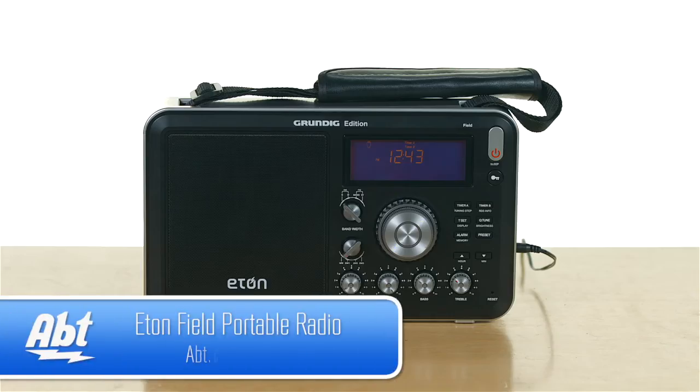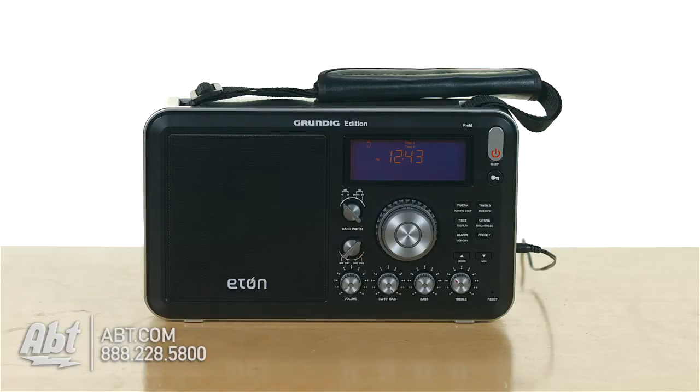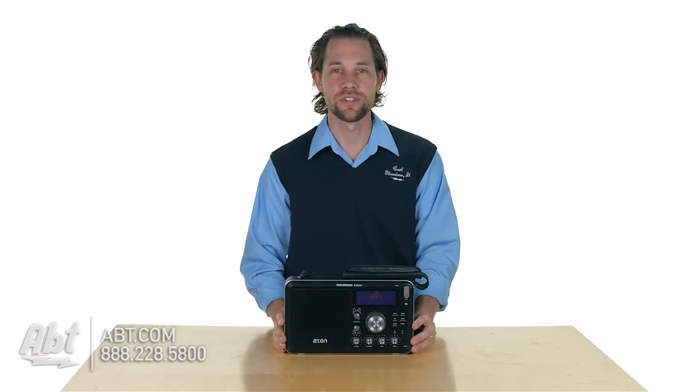Hey, I'm Carl with Apt and this is the Eton Field Radio. If you're looking for something that's going to give you access to just about every radio station that's out there to listen to, this is definitely a great radio to check out.